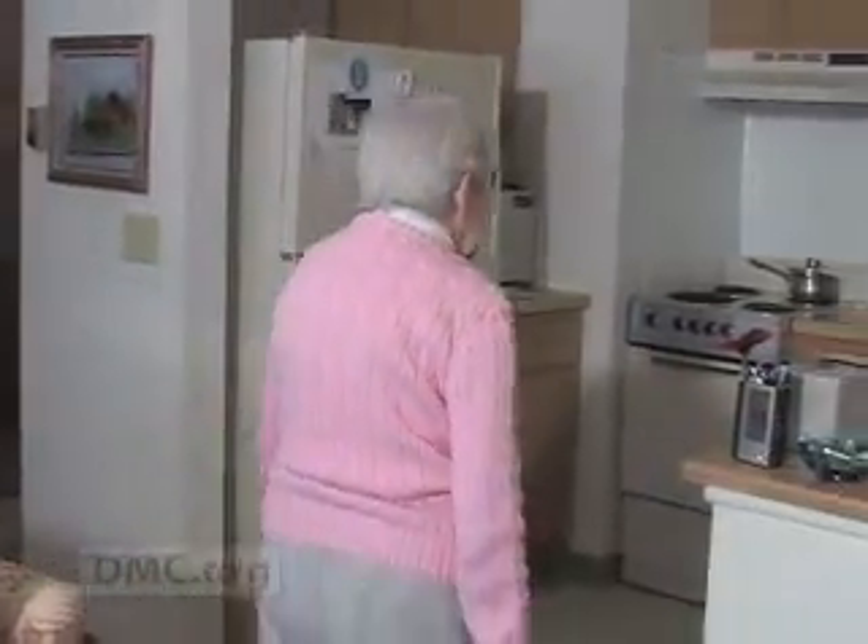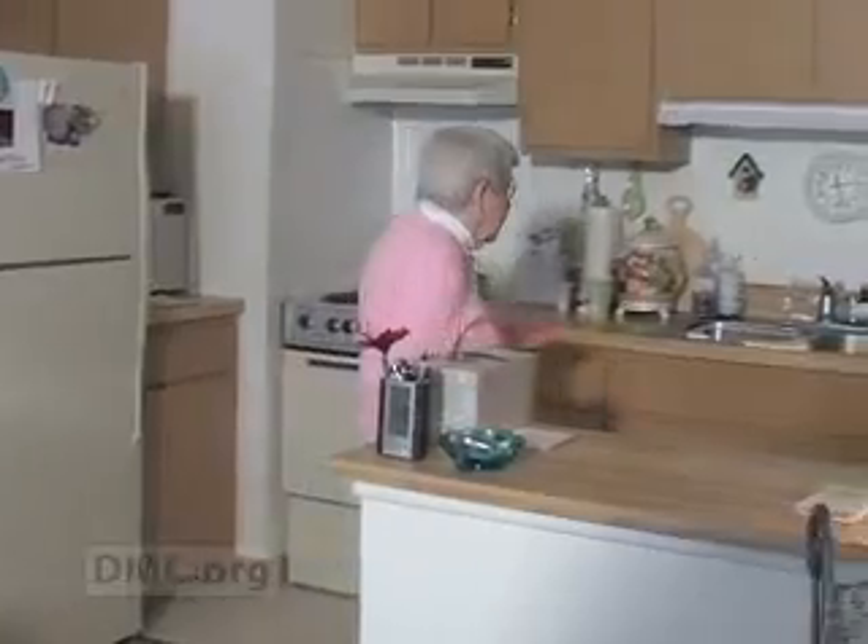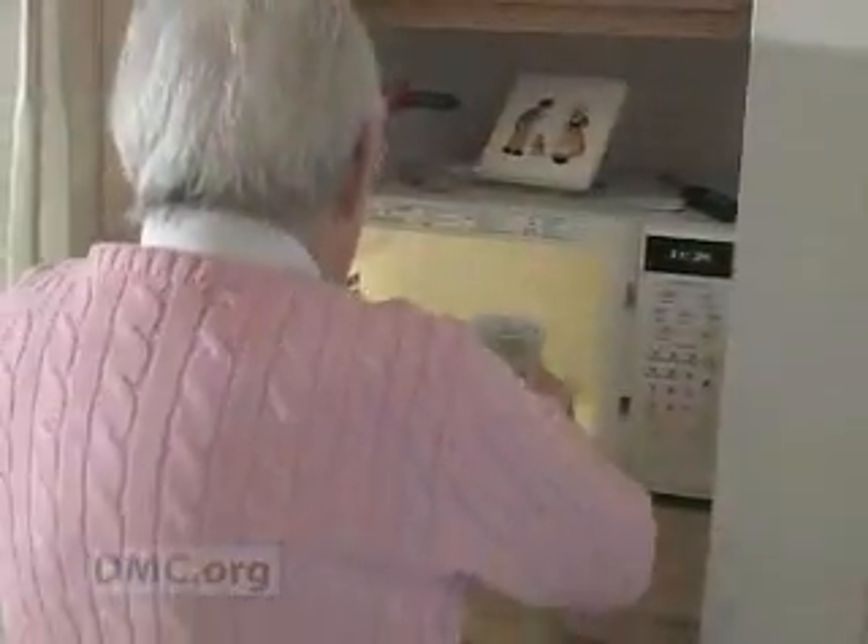For Eleanor, the procedure was a success, and she went home the same day with the happy prospect of a future without back pain. "Oh, yes, I'm very happy about that. For however many years I've got to go yet, I'd at least like to enjoy them a little bit."